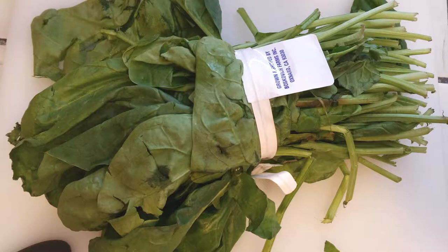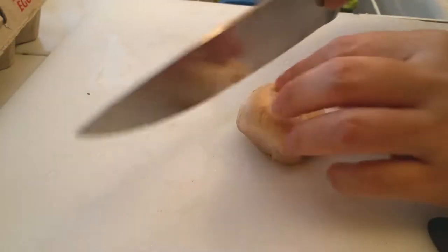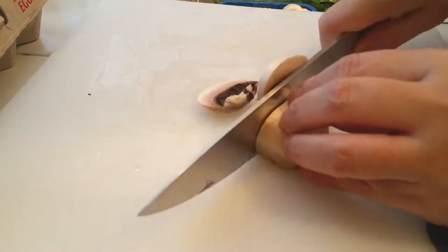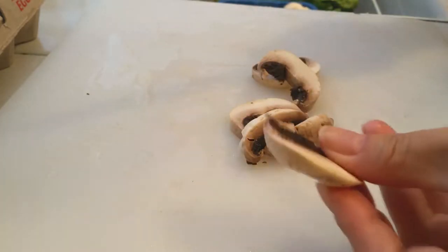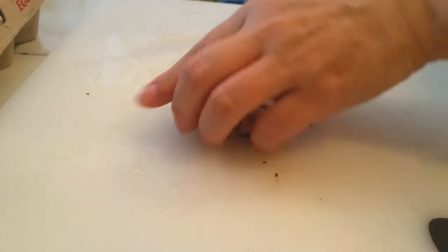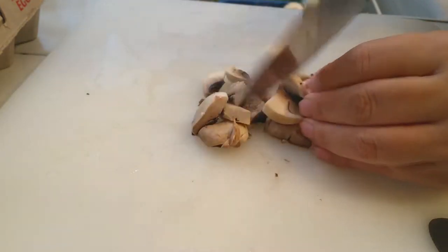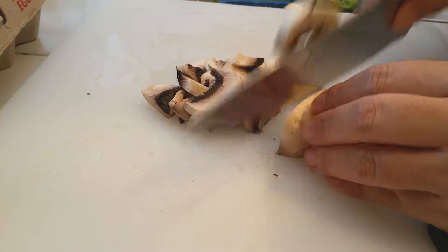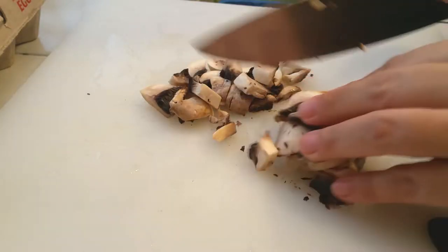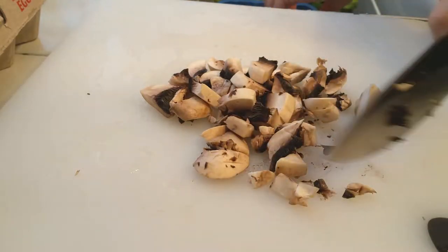I grabbed one large bunch of spinach that I'm going to cut up, and a package of mushrooms. The ones at my store didn't look very fresh, so I'm slicing mine up and chopping them into bite-sized pieces. I'm using the entire 8-ounce package of white mushrooms — you can use cremini or whatever mushrooms you prefer, but I'll cut these into bite-sized pieces for this recipe.